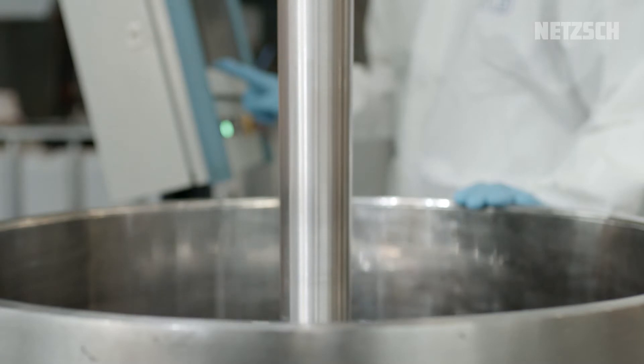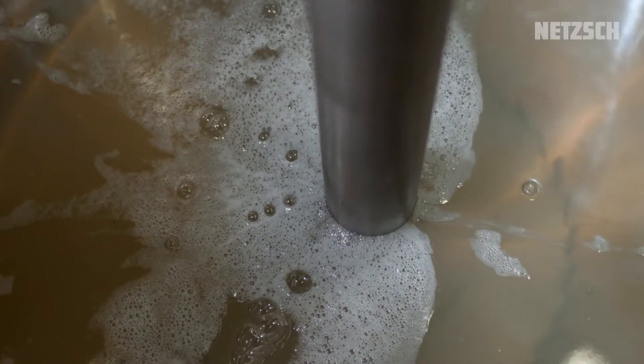We move the mixing vessel back and position it right below the mixing tool, and finally fix it firmly with the clamp arms.